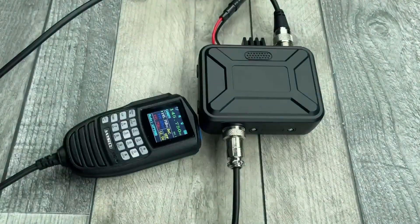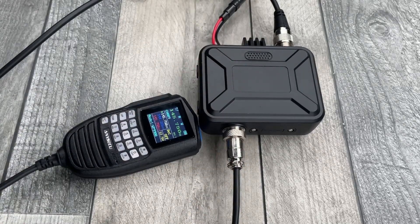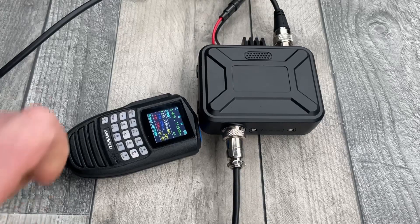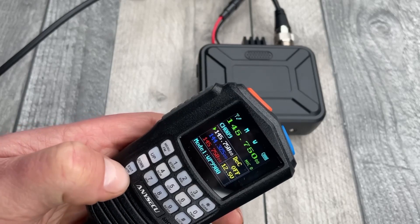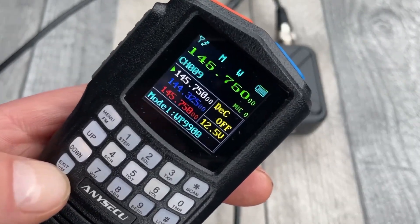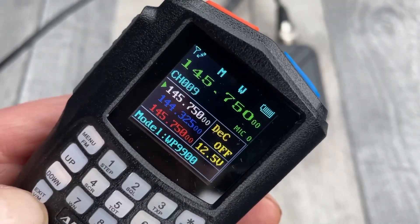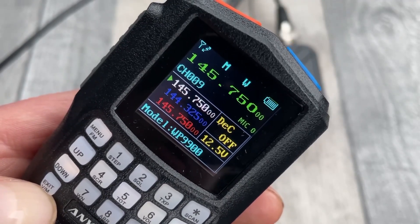This radio is very handy. You can stash the body away somewhere under a seat or on the floor, and just hold the microphone. Now, you've got three lines on the display. The top line is a channel — if you see where that green triangle is, that's indicating we're on the top line, which is channel.